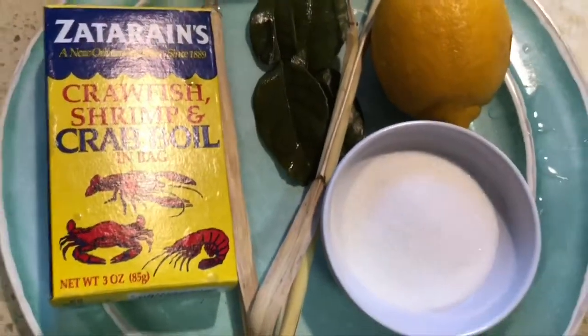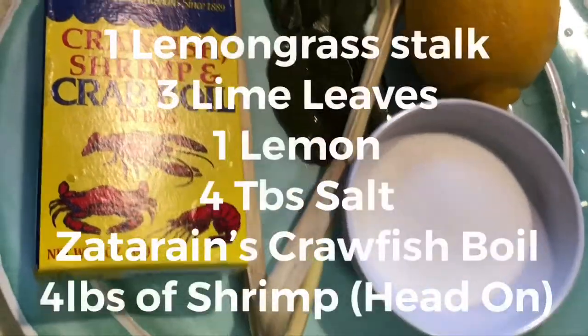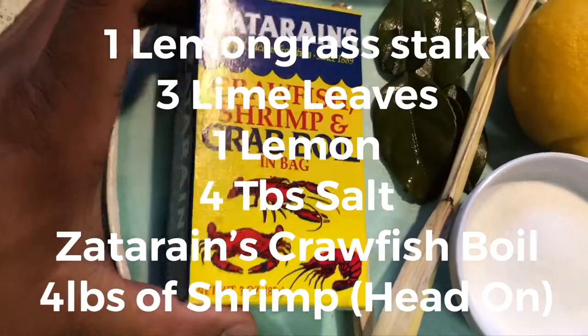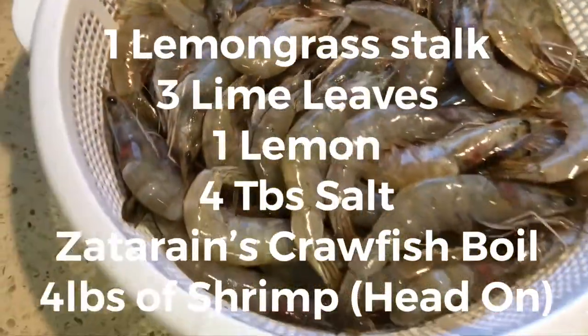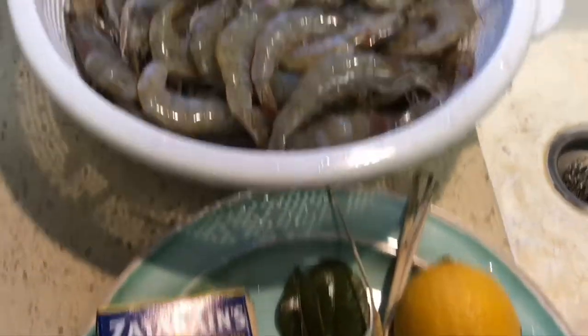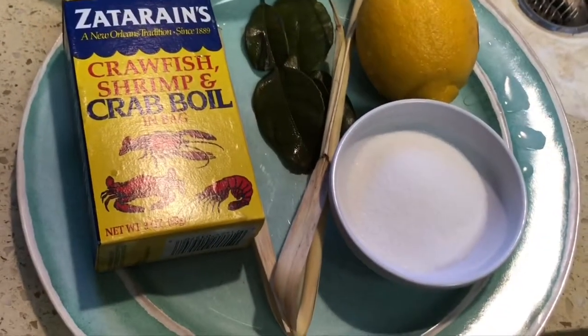Back with another video. Today I'm gonna make us some shrimp boil, but I'm gonna change it up and elevate it. Since I'm Cambodian, I'm gonna add my little Cambodian flair to this. I got lemongrass, lime leaf, lemon, some salt, and this Zatarain's boil — and some shrimp with the heads on. Don't be scared of the ones with heads on; they taste better.